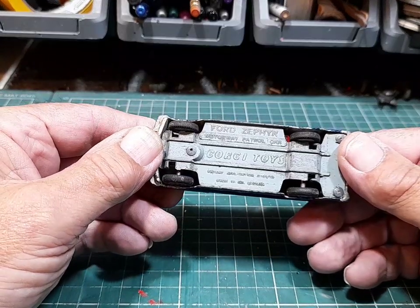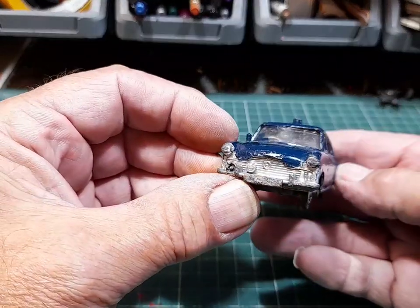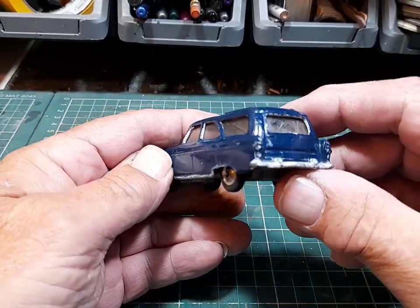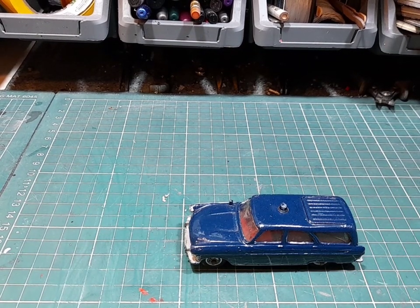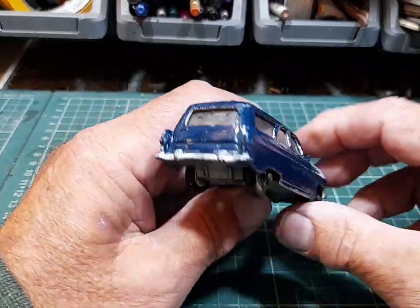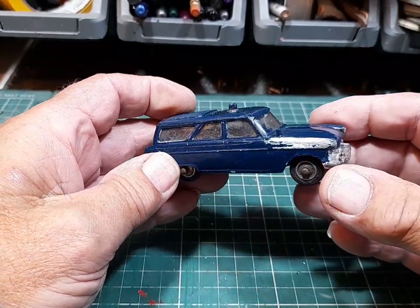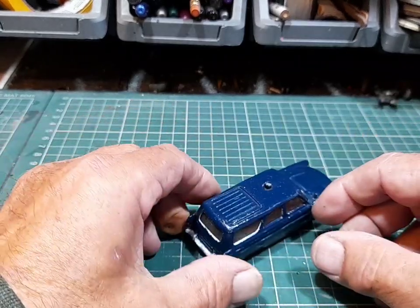Another Corgi - Ford Zephyr Motorway Patrol Car. It's got a crack at the back of the glass there, which isn't too bad. It's been overpainted. Got the tyres on it. We can tidy that up nicely.